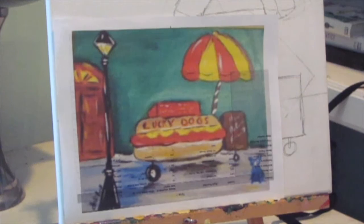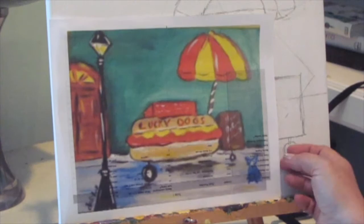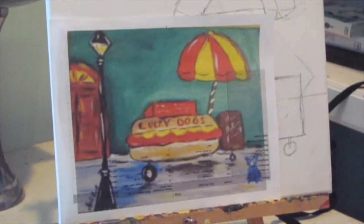Especially the French Quarter — but they're Lucky Dog carts all over the city now. I'm painting this image for a class. I think I had one before that was just like this, but I think I gave it away. So I have to repaint it because I have a class tonight.